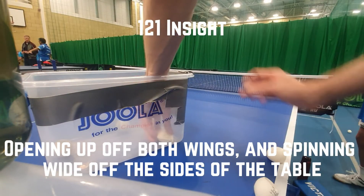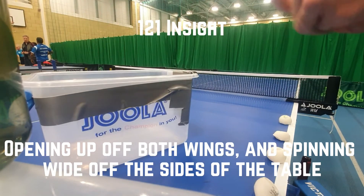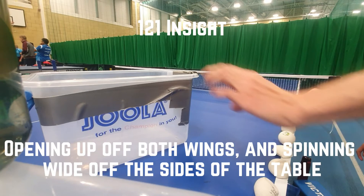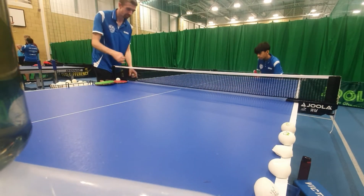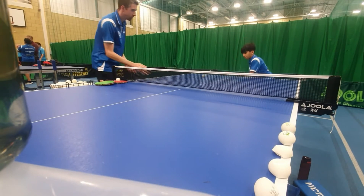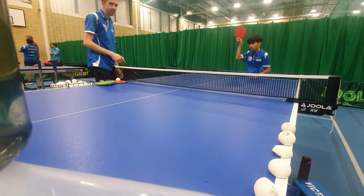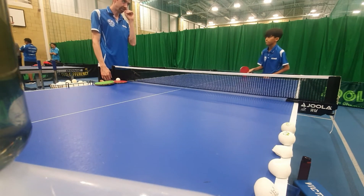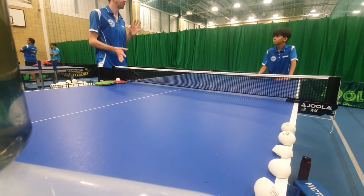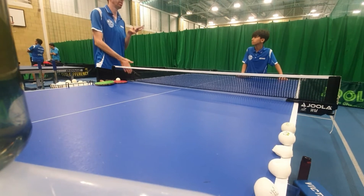A little bit of a challenge. Not yet. Not yet. I'm going to get over. Once you roll it, I'm going to get over. So you can already do it. So the feeling is there. Excellent feeling. So something that's preventing you when you play against backspin — something that's preventing you from generating that same kind of quality.